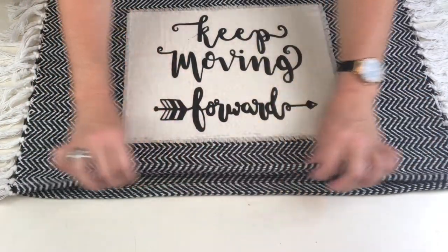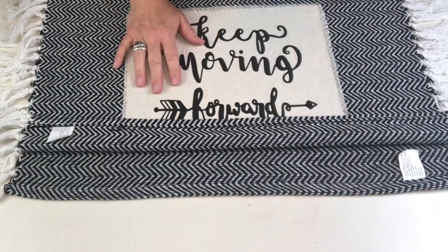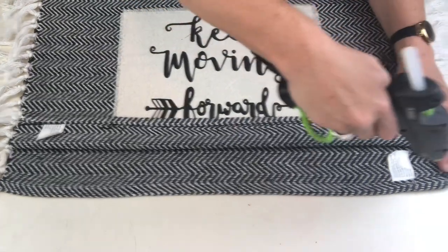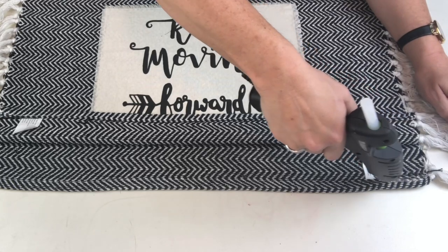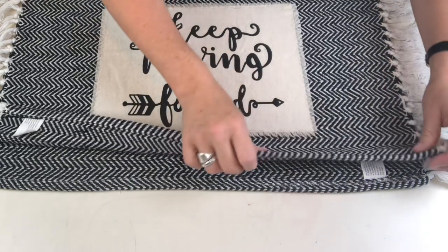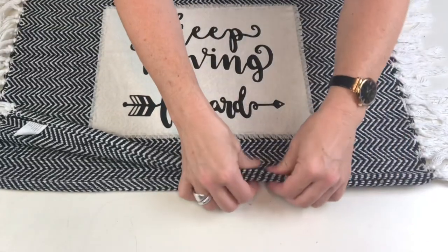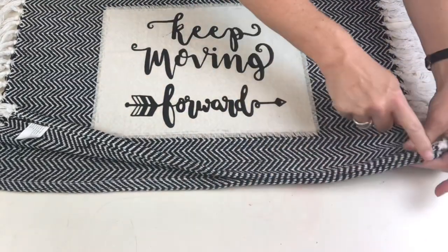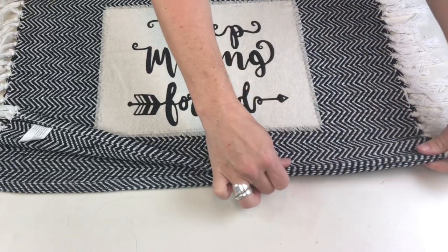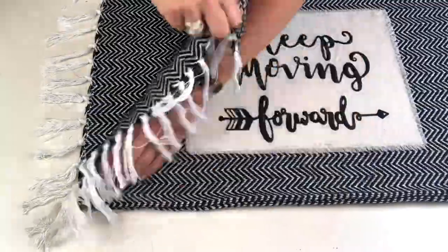If you are going to glue the pillow, do not turn it inside out. When you're gluing, you don't get a nice straight edge, and if you turn it inside out and glue it as if you were sewing, you get that wobbly edge. These rugs have a great hemmed edge — if you glue them with wrong sides together it leaves a really nice almost flanged edge. Trust me, I've done it before!